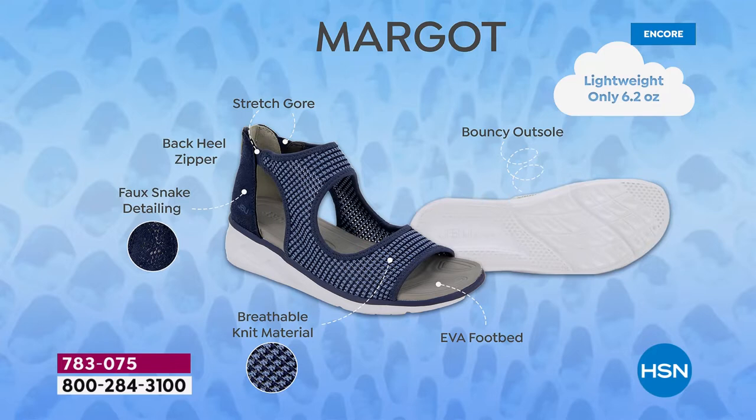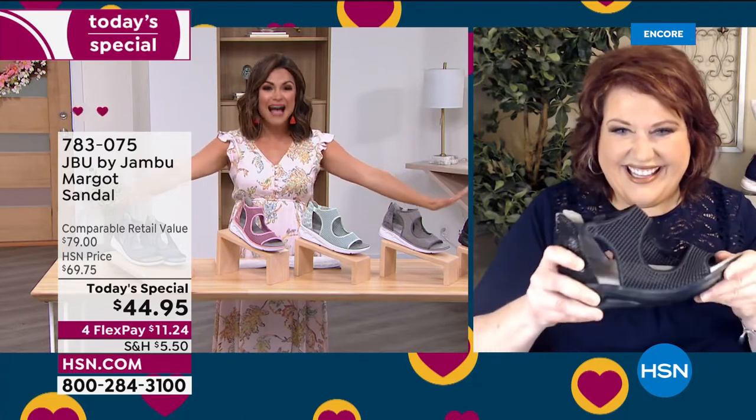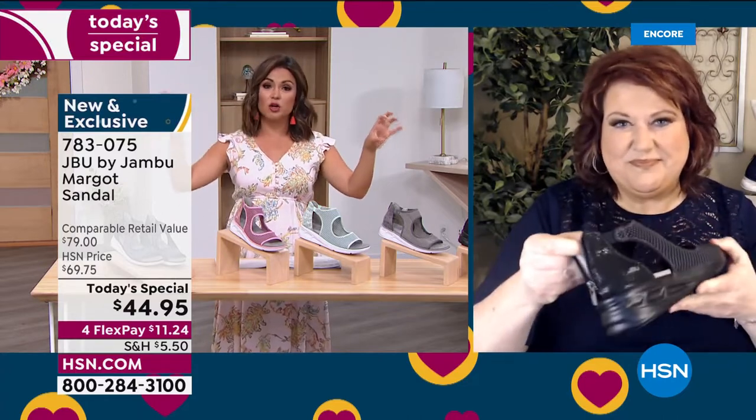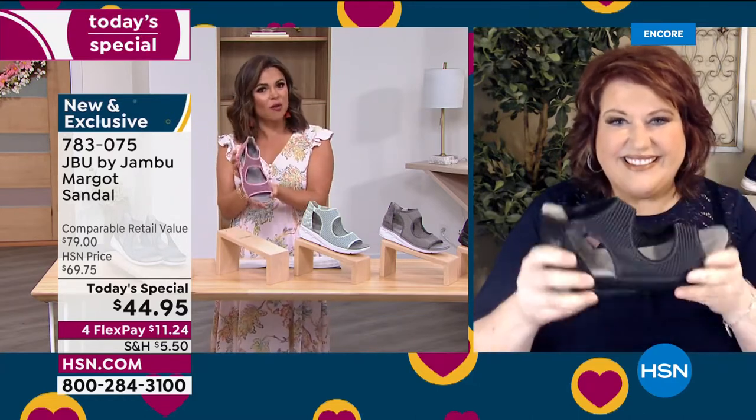At 6.2 ounces, they almost feel like you have nothing on your feet. The stretch around the ankle, that back heel zipper — you can get these on and off quickly, but once zipped up it feels nice and secure and stable, like a sneaker bottom. Equal parts sporty and chic. If you're just joining us, welcome — this is our best value of the day. Get first dibs on all colors and sizes; toward the middle and end of the day the smallest, largest, and wide widths disappear quickest.